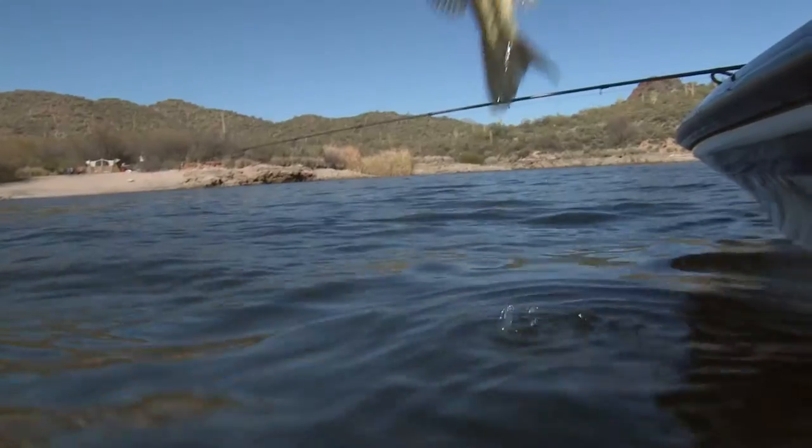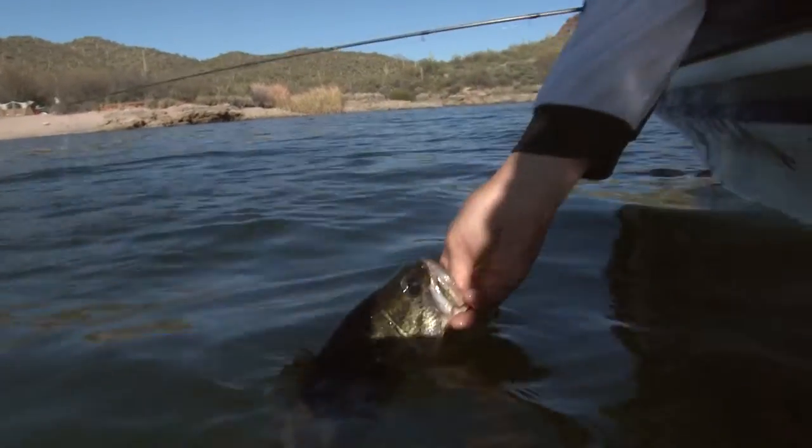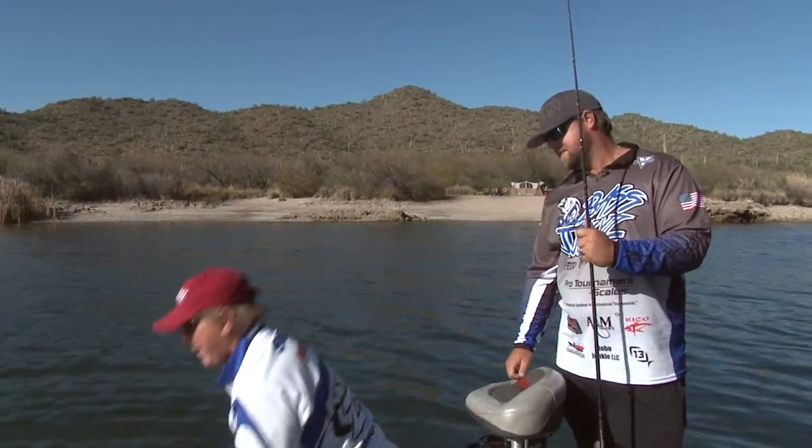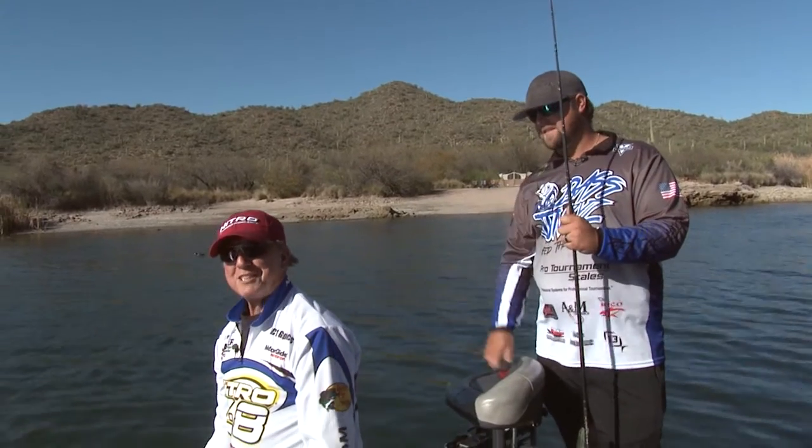Let's release him — okay, there he goes. Sayonara! See how he goes down — we don't even have to needle him. That is so much fun, the swim bait bite!